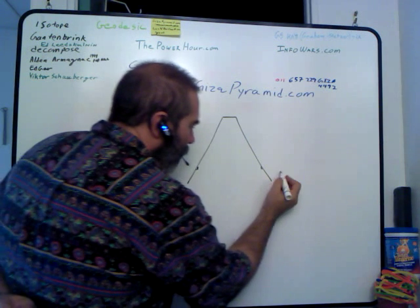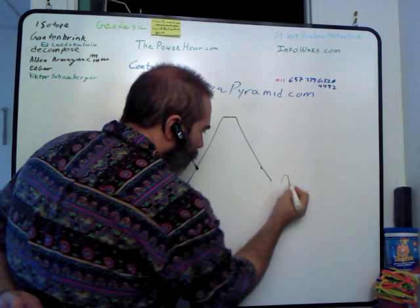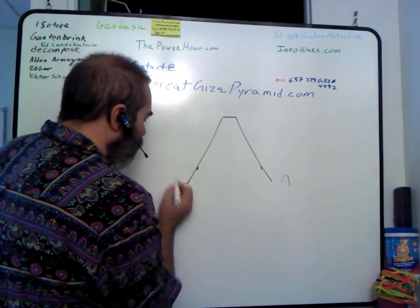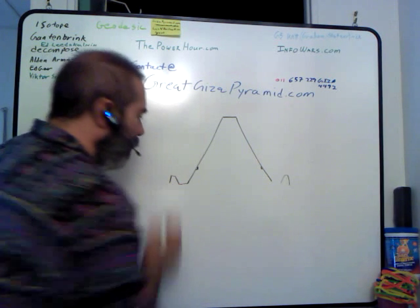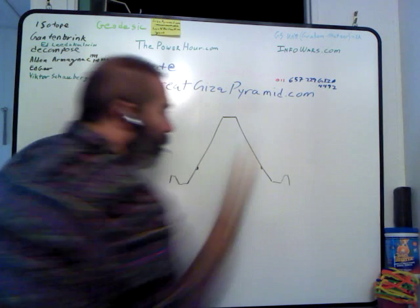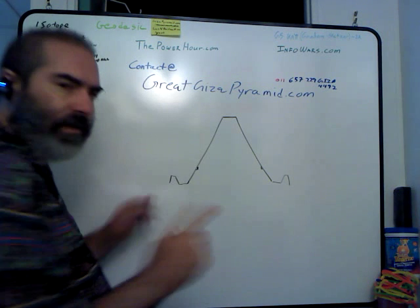Let's start by saying that there was a pool of water around the pyramid. I recommend John Cadman's website — you can look him up or I have links off my website. He has a pretty good map of how he feels the layout was.